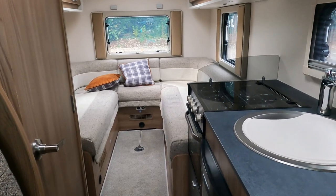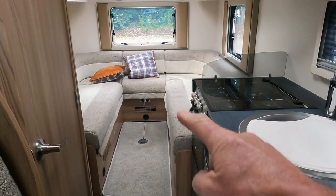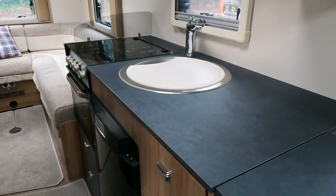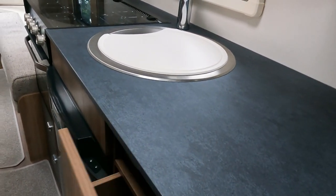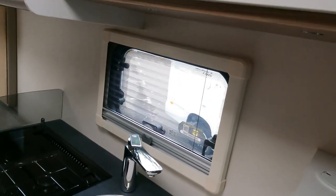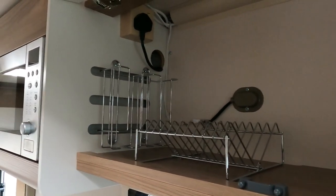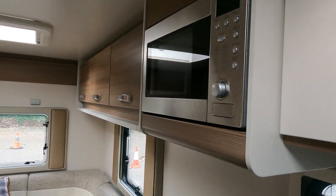This has got a rear lounge - this looks quite tasty! Right down at the bottom there's a three-pin plug and a couple of USB sockets. There's a nice beautiful work surface here that flips up on the end to extend your work surface. Drawers here, fridge down below. Plenty of cupboard space on top - and it looks like it's got a plate rack in here, a couple of little racks up there. Microwave up on top.